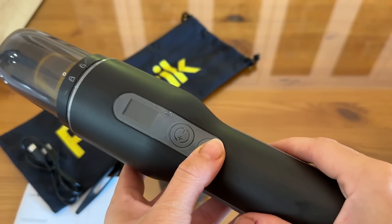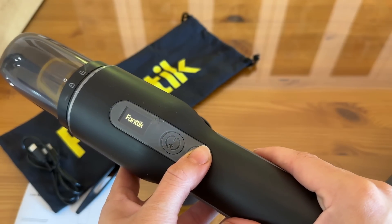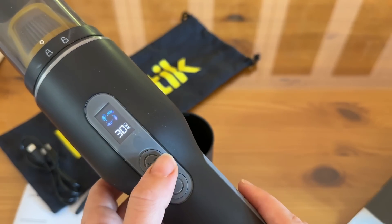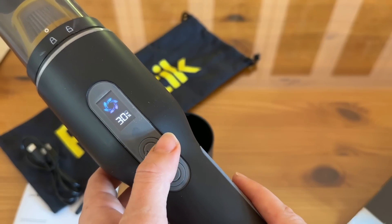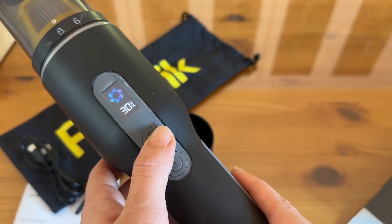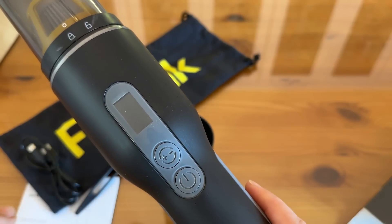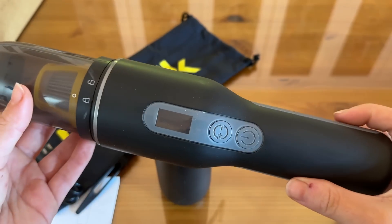Let's test it out and see how loud this is. The screen is very nice — it tells you exactly how much battery you have left: 30%. We're able to take up the power, turn down the power, and pick it back up. Absolutely fantastic. And it reminds you to empty the barrel before you turn it off — I love that, that is so cool.